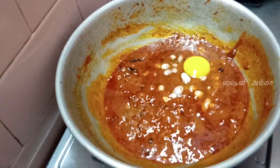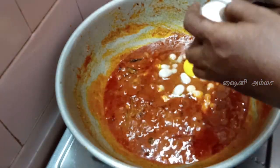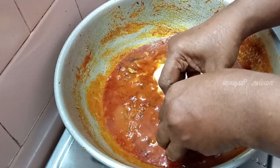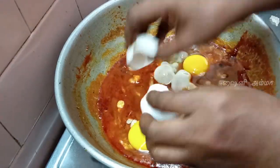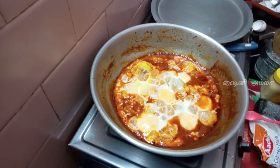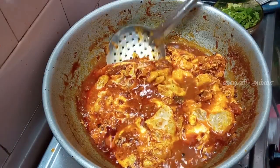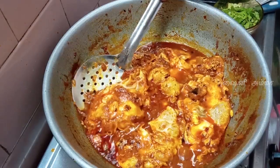I need to cook it once again. I want to pour it in. Then we put a piece of bread. Now we have to put a piece of bread. It's very good now. We're going to get a new recipe. We'll try it out with this sweet soup.